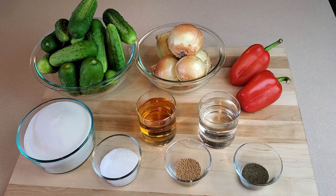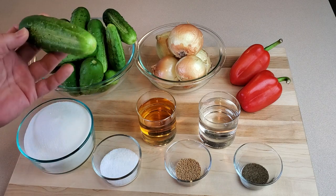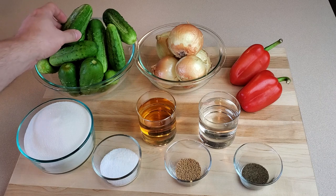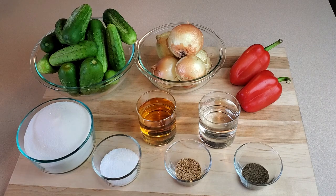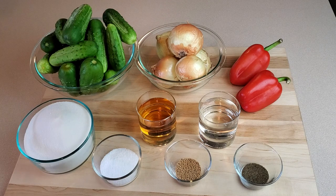To make our sweet relish we'll start with some pickling cucumbers — these are fresh from mom's garden, who's actually helping me out today. Then we've got some onion; I'm using yellow onion but you could use sweet or white onion. And then a couple of red bell peppers. Some people like to mix red and green bell peppers — I personally like the red, I think it works well color-wise.